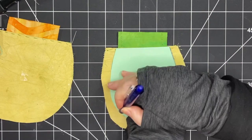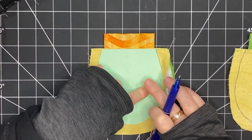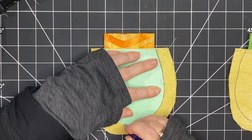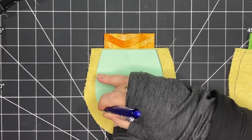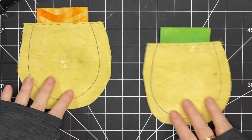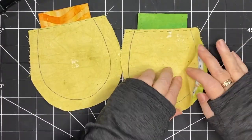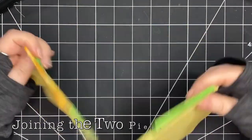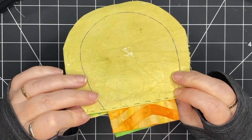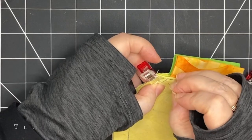I'm taking my heat-erasable pen and tracing that template, and I'm doing that on both sides. It's really important that I do this because that's going to help me stitch everything together exactly where I want my lines to be. Now I'm ready to join the two pieces — I'm going to put them right sides together and line them up so that those lines that I've drawn are going to line up really well. I'm putting some clips at the top.